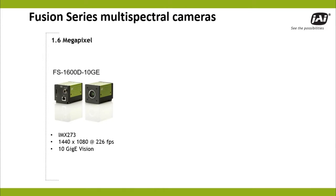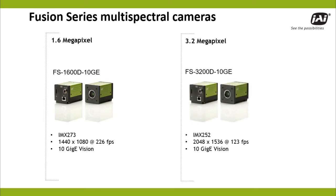JAI's Fusion series offers two resolutions of multispectral cameras: 1.6 megapixels at up to 226 frames per second, or 3.2 megapixels at up to 123 frames per second, and both are equipped with high-performance 10 GigE interfaces.